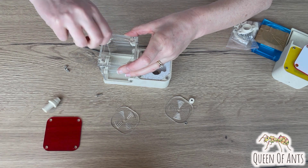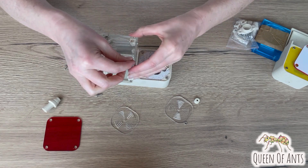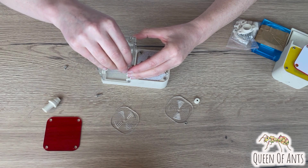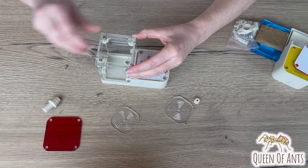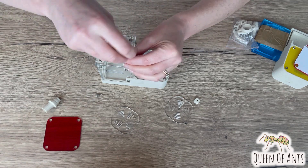Line up all of your bolts with the thread, and once they're lined up, tighten all of them up.